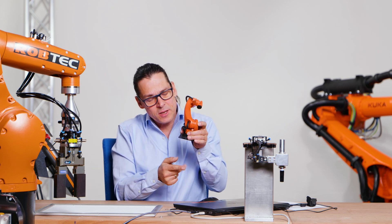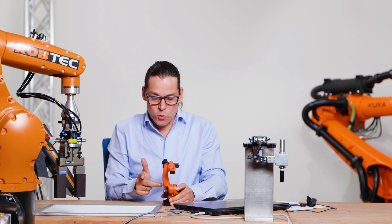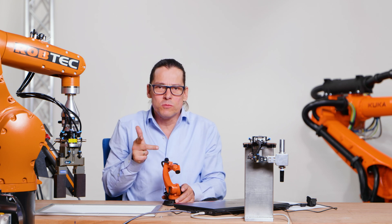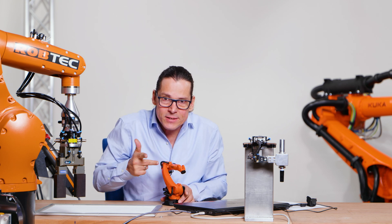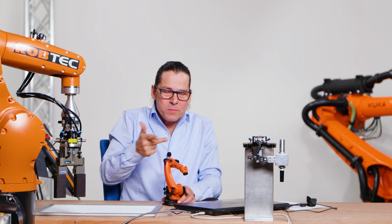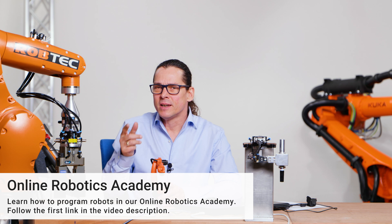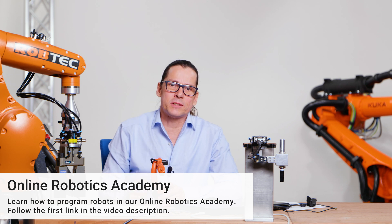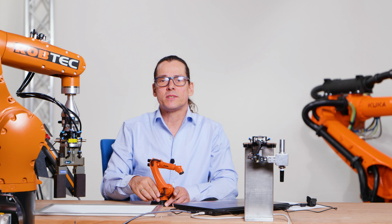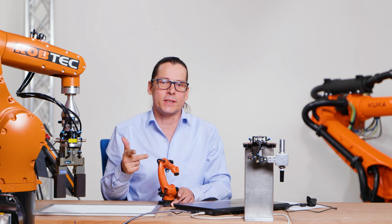This coordinate system is located down here below — it's the origin of the coordinate system. When I want to move the robot in x plus, I push the x plus button on my teach panel. Y plus is in that direction, z plus goes to the top. This is very important because with a new robot you only have two possibilities: you can move single axis, and the world coordinate system.